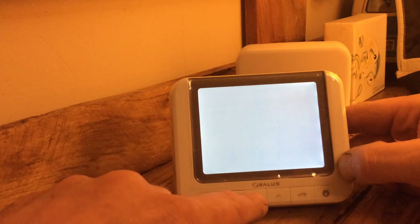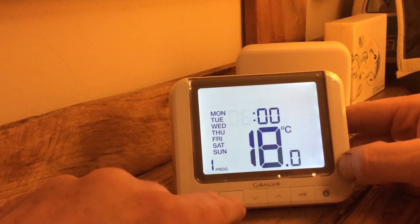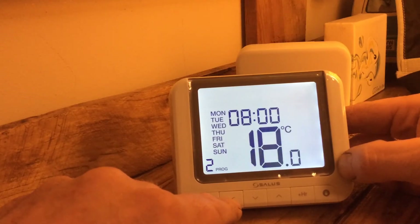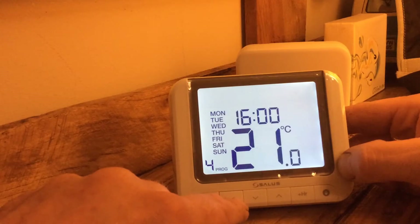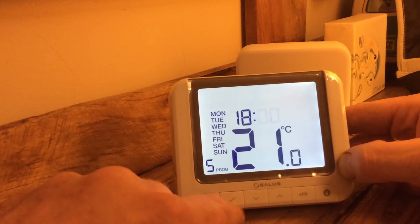Schedule, tick. Monday to Friday — no. Individual days — no. All week — yes. What time do we get up? 6 in the morning, tick. What temperature do we want at 6? 18 degrees. The next slot is at 8, we'll also have 18 degrees. And at 2 we'll have 17. When something is flashing, you can change the value using the up and down arrows, and when you've got the value you want, just press the tick.